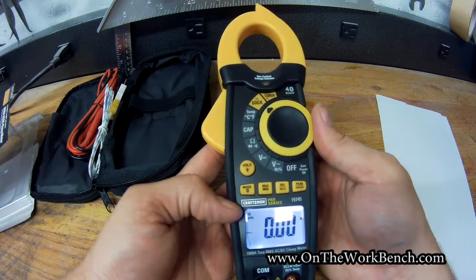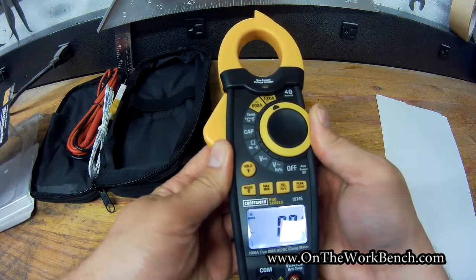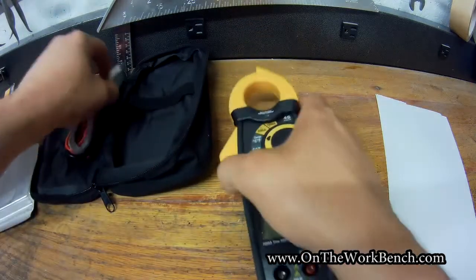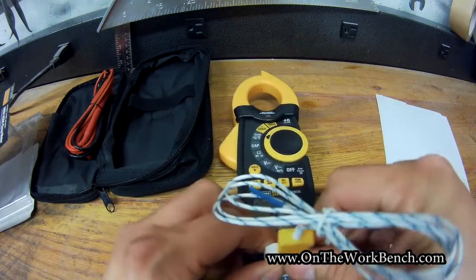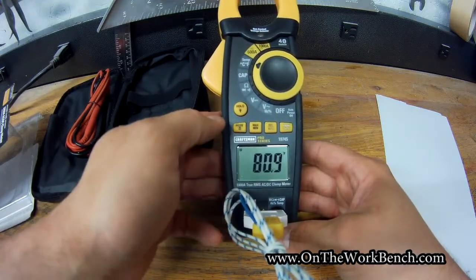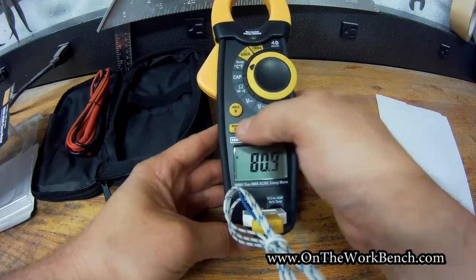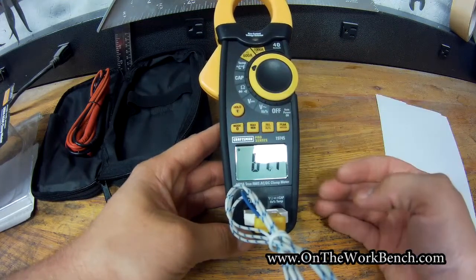We've got 600-amp or 1000-amp ranges. This is auto-ranging temperature mode. Let's plug in the temperature probe — it's showing the ambient temperature here is 80.9 degrees Fahrenheit. Flipping it around, we can see 27.1 Celsius, or 81.1 Fahrenheit.